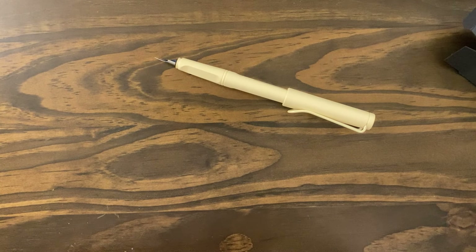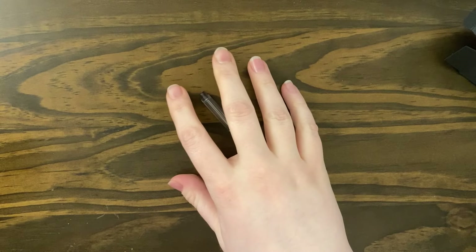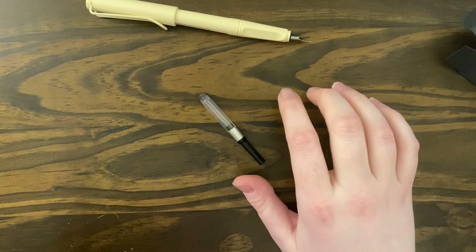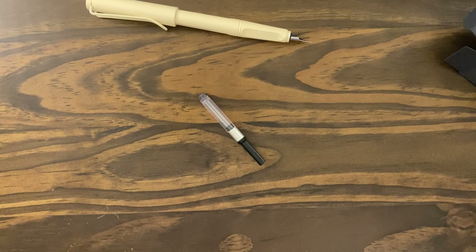Let me pull out a converter. I have a Lamy Safari sitting off to the side without ink in it. Let's fill this up. I think this will be a wet nib — there's a gap in the tines at the tip. Let's put a brown ink in here; let's put Taccia Cha Brown. I've been really liking that ink.